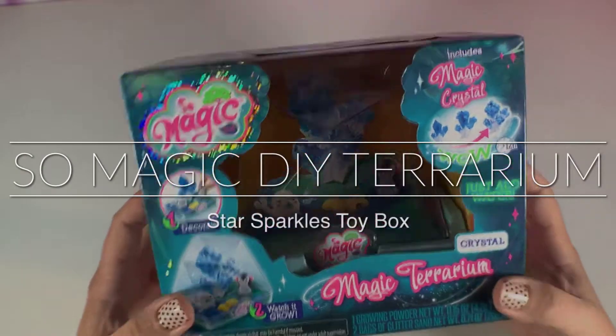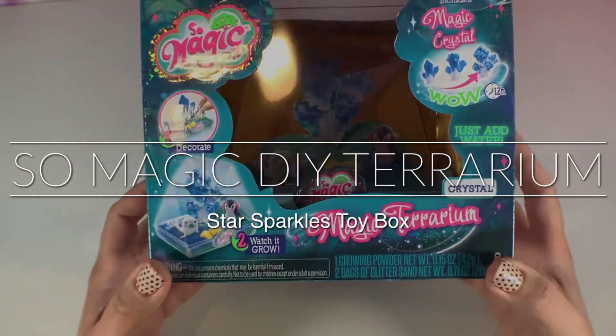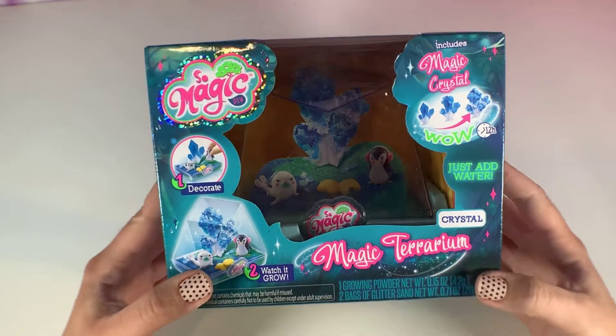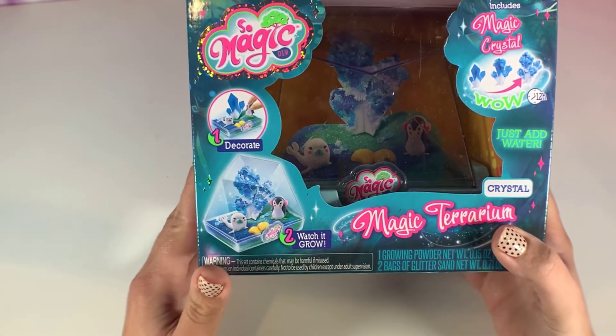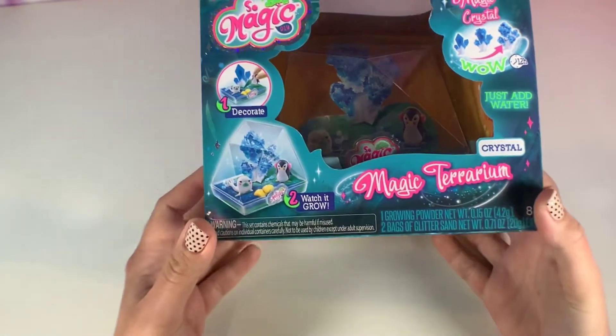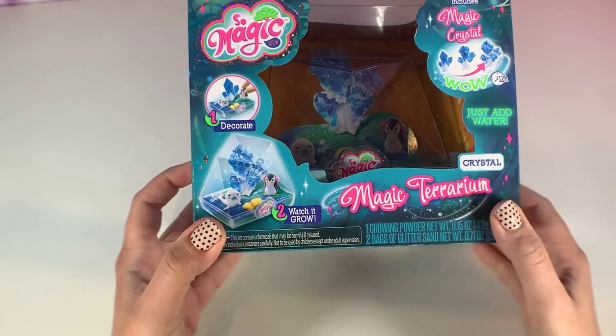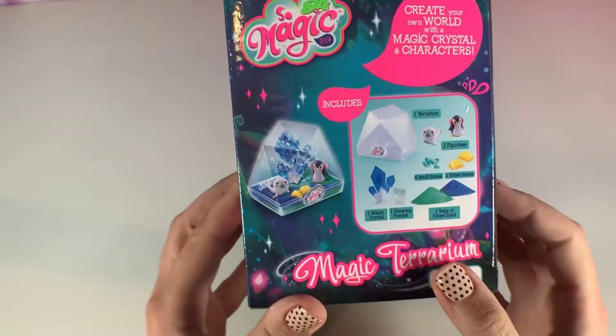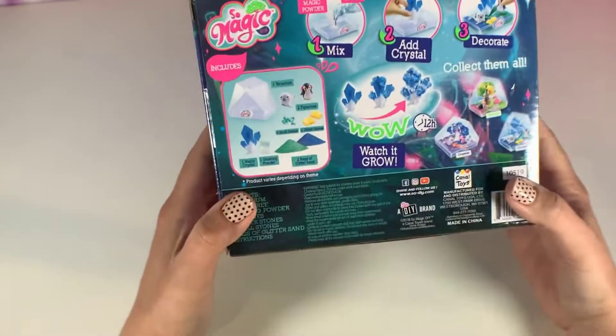Hey guys, welcome back to Star Sparkles Toy Box! Today I have an awesome craft to do with you guys — this is the Magic DIY Terrarium set, so we're gonna make a terrarium. Let's see what's in this set.